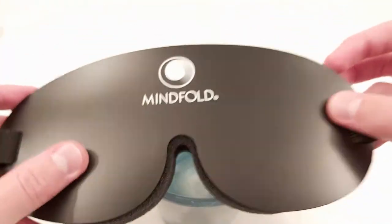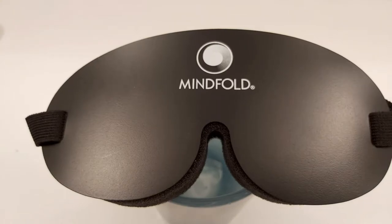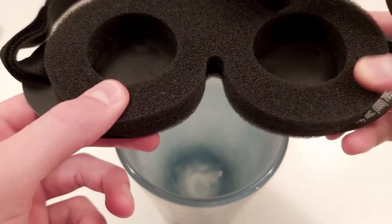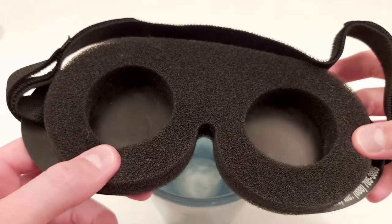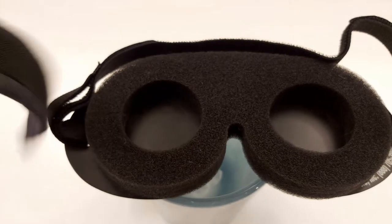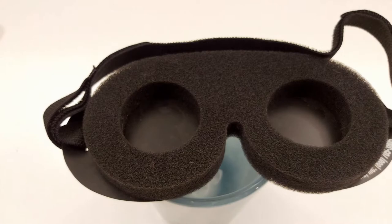That hard plastic on the sides pressing into your skin could be annoying for some people. Also, the foam doesn't feel as nice as materials other brands have used — for example, another mask I have is very soft, though it has its own problems. As for whether it stays on the head — yes, it's pretty solid in that sense.